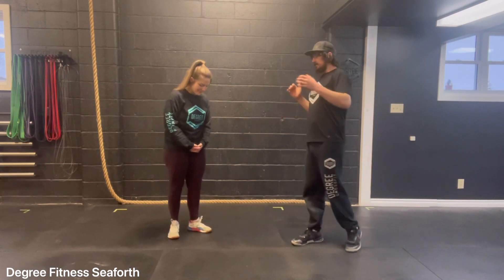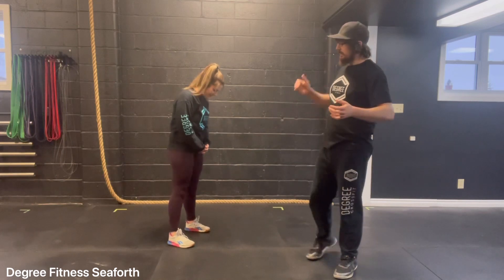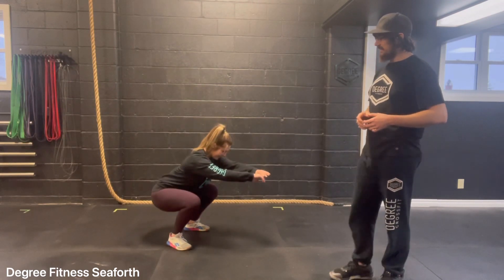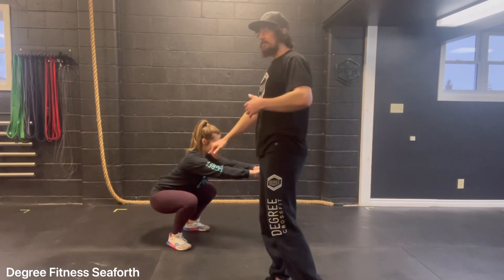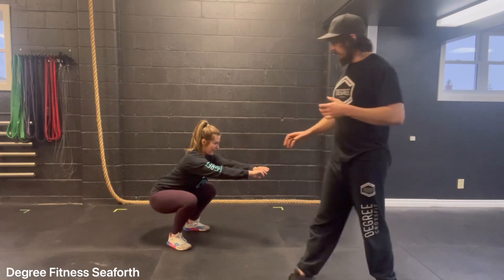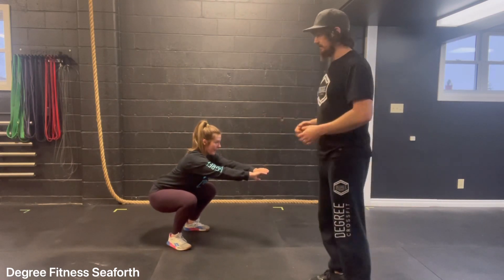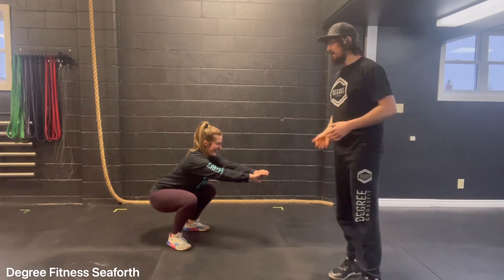I'm going to have Kelly set up for her regular squat stance — we're not going to change anything — and I'm going to have her go for a squat and sit in the bottom. Keep a mental picture of the depth from her hips to the floor. She's going to try to keep an idea of how far her knees are, her feet, her toes, the angle and all that. I'm trying to remember what she's doing.